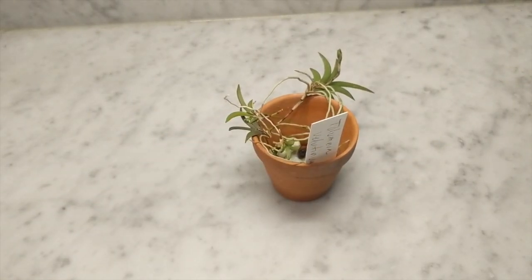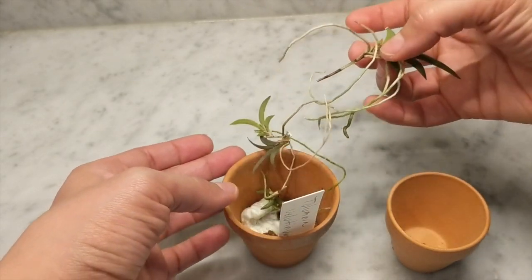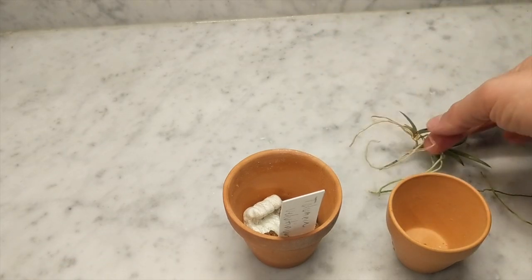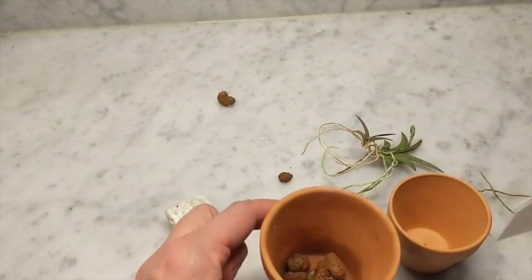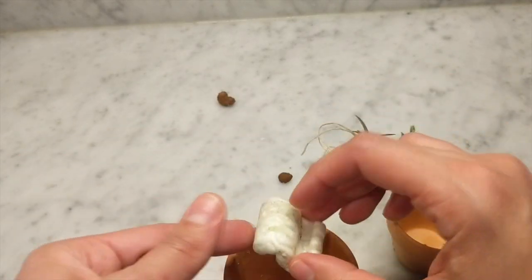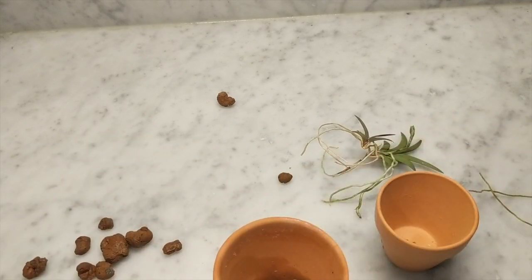I'm soaking the Cattleya to get the bark nice and loose. I've got a couple of pieces to share with my mom — I'll separate it so she gets some pieces and I keep some. One of them has a spike which is pretty nice. For the Tolumnia clay pot, it's got a big hole in it so I'll keep the foam piece in the bottom and add a little LECA for drainage.